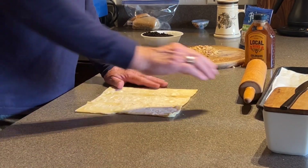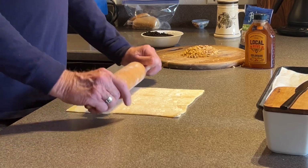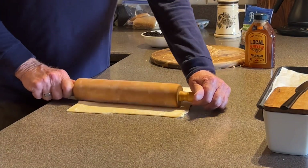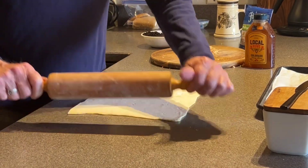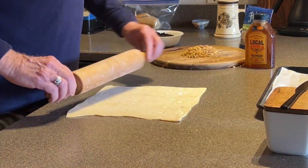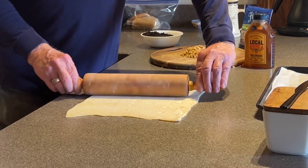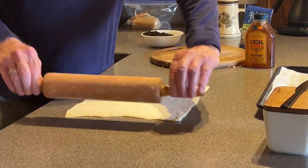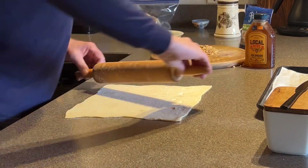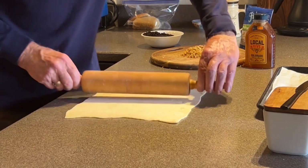We're going to be working with puff pastry. You can let it sit out till it's just kind of workable — it doesn't take too long — or you can put it in the microwave for about 15 seconds on each side. Flip it to another side for 15 seconds and then it should be workable. You don't want it too soft because then it'll stick and it's not easy to work with. I'm just going to roll it out a little bit here, make it a little longer so I can get a few more pieces out of it. Trying to make it a little square, but that doesn't seem to be working too well.